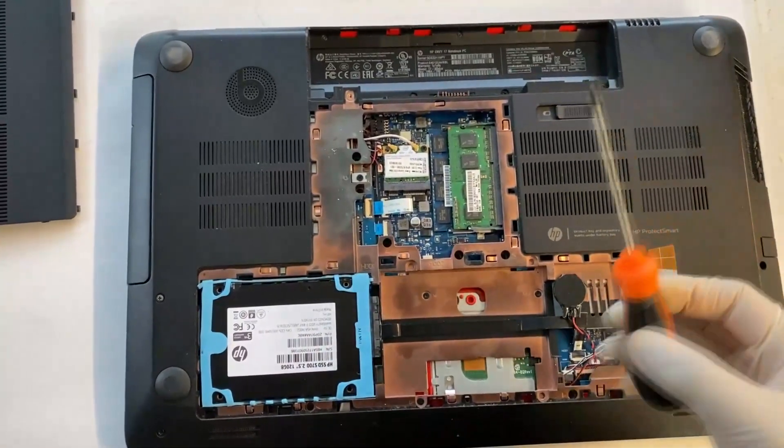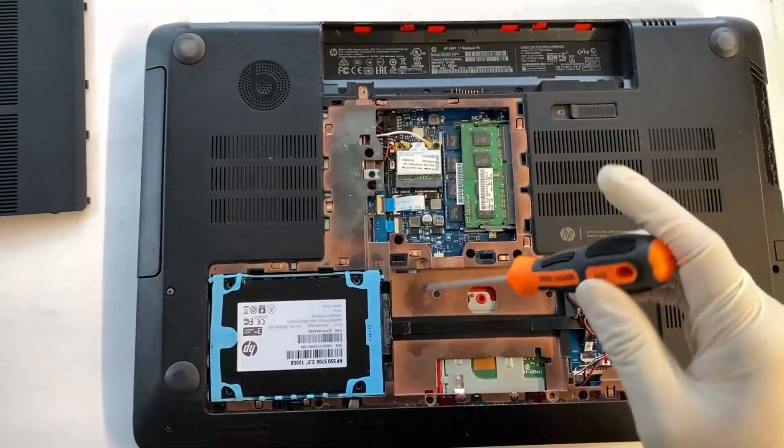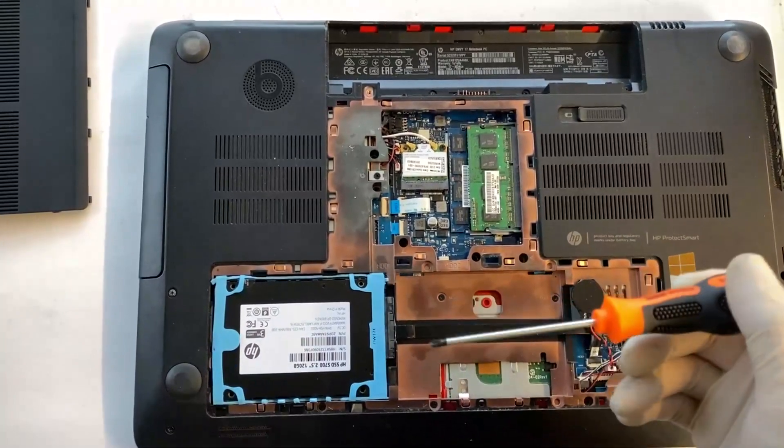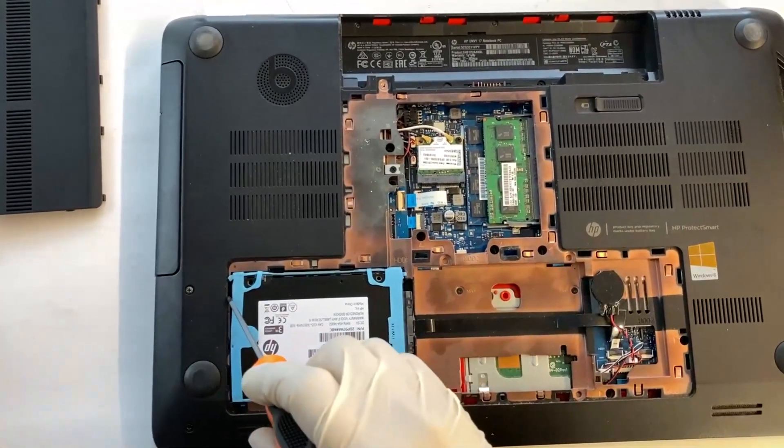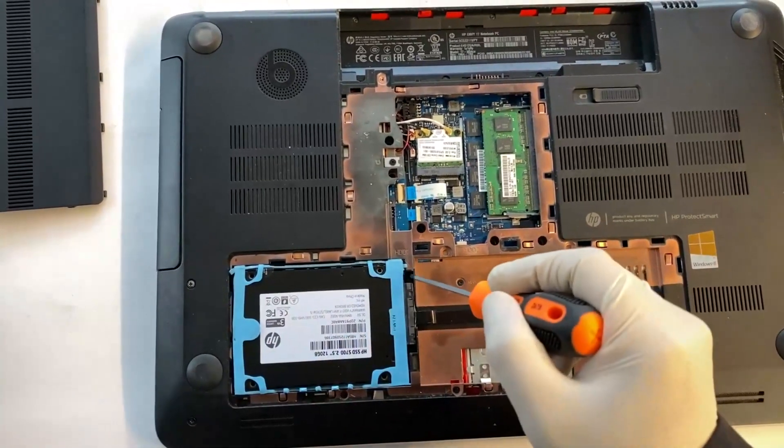For the hard drive, you need a thin plastic or metal prying tool, and then you need to pry up the hard drive from here or here.